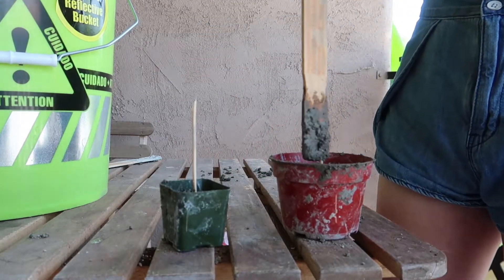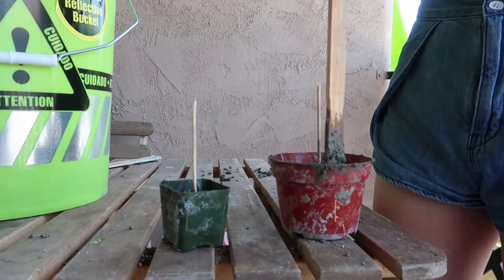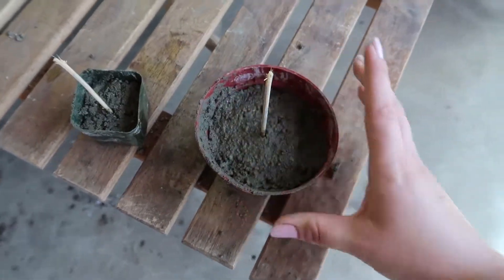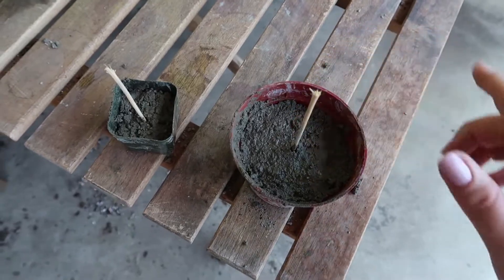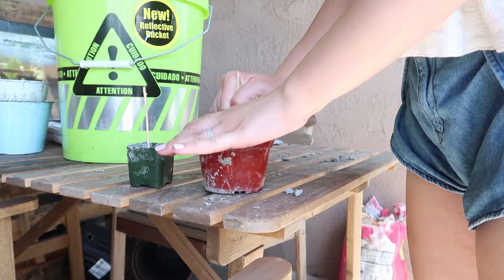Use the paint stick to tamp everything down again, just to make sure you don't have any air bubbles. As an extra safety measure, go ahead and bang it against the table or the floor or whatever surface you're using, just to be extra sure. When those are about halfway dry, remove the skewers — don't wait until they're all the way dry because they can get stuck and you'll have to use pliers, and it's a pain.